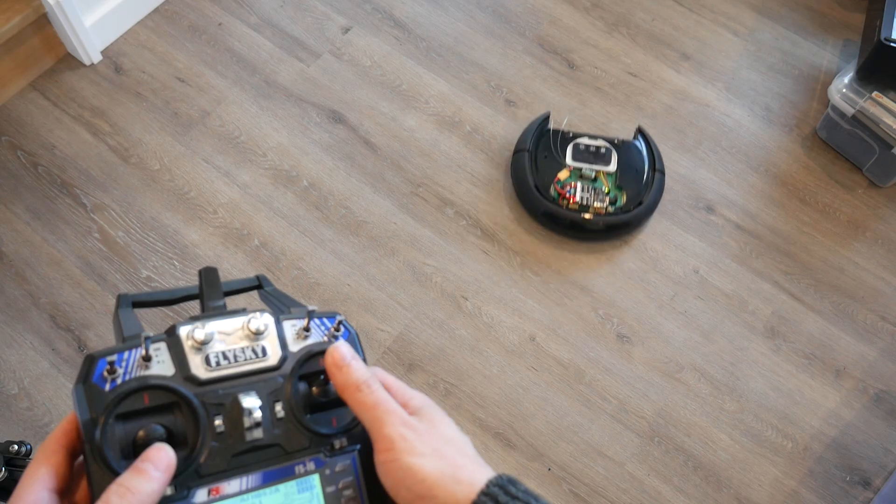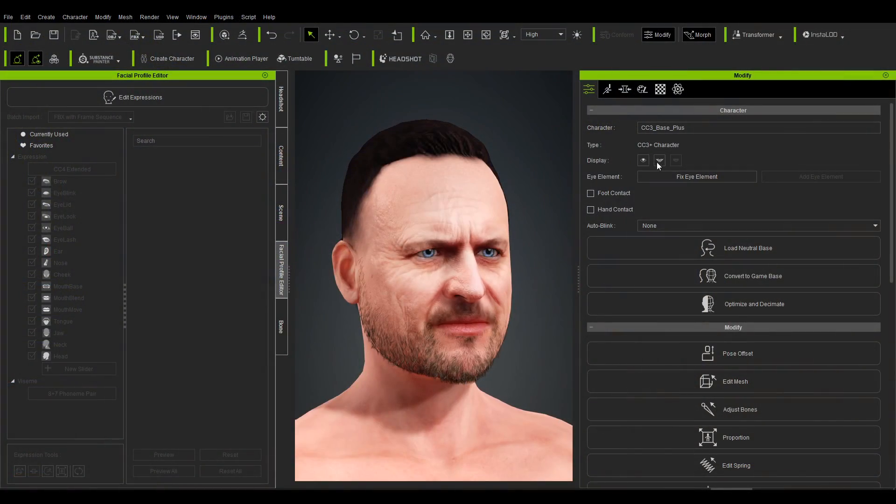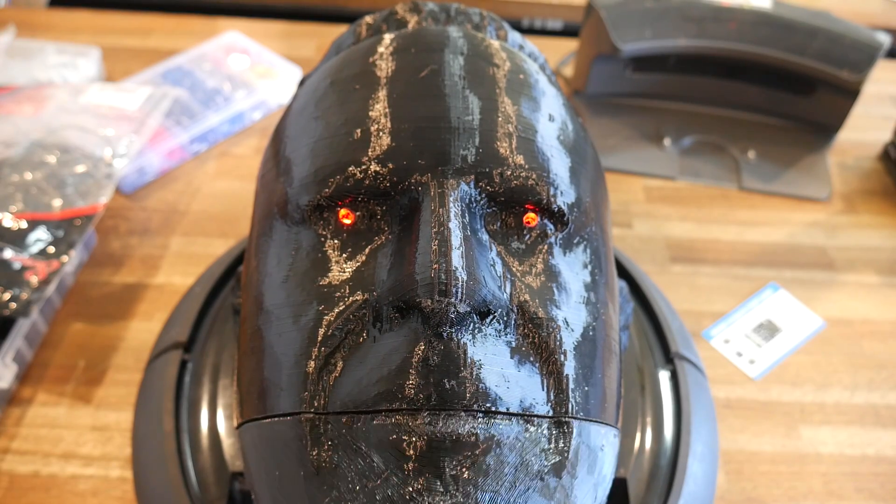Do you have an old robot vacuum cleaner lying around? Me too. Well, at least I did until I turned it into a capable RC robot platform. Then things got a little bit weird because I used AI to convert a video screencap to a 3D model and ended up bringing this creation to life.